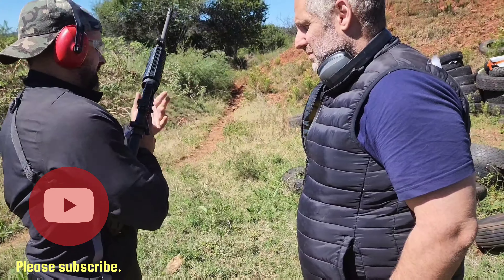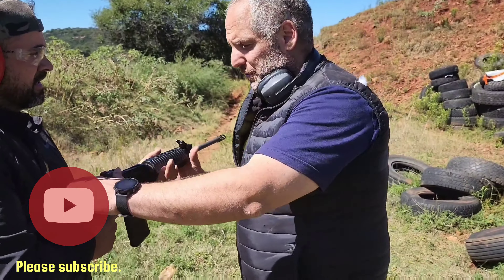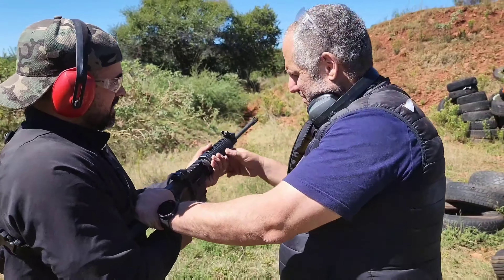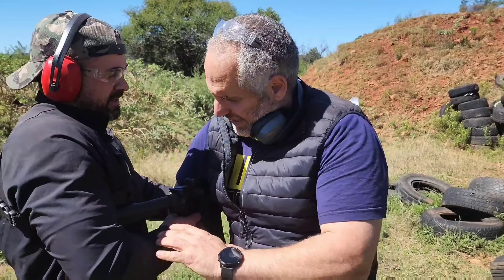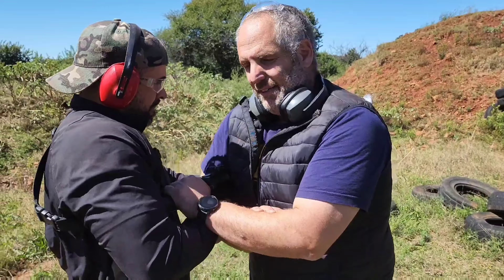Clear the weapon please. It's a big difference from fighting that way to actually creating a triangle on the rifle.